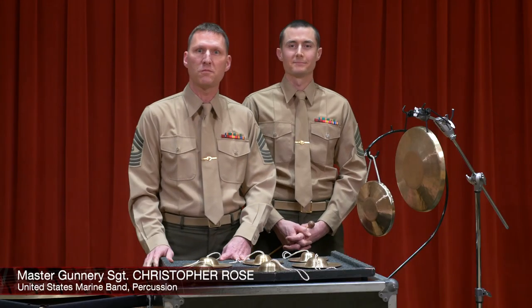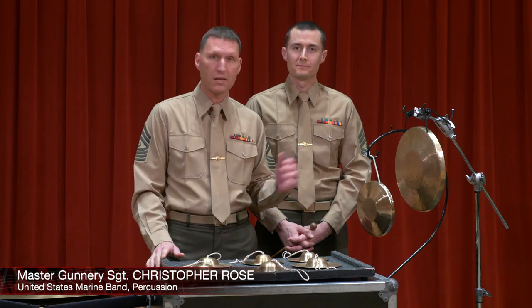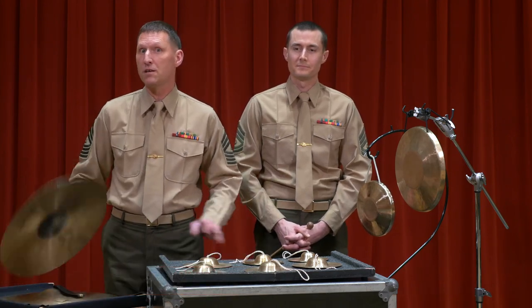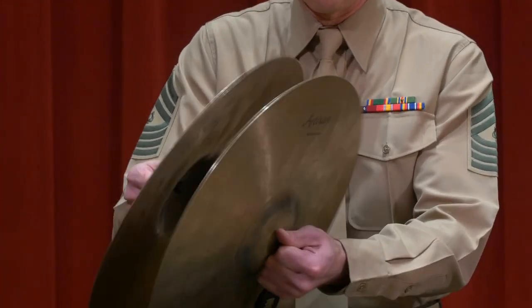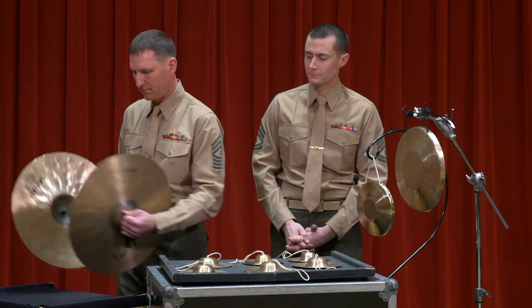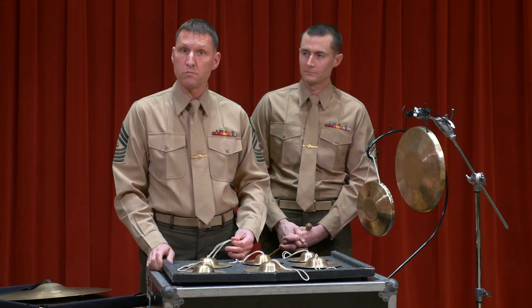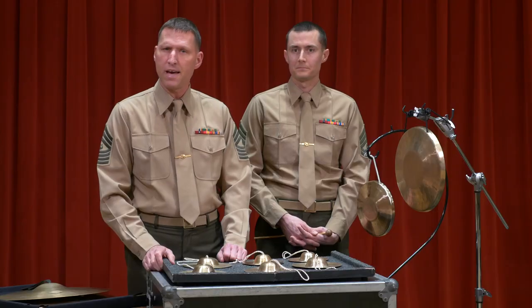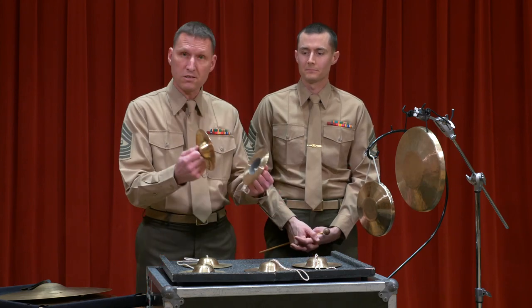We'd like to give you a demonstration on some of the auxiliary percussion instruments that we play in the section, namely cymbals and gongs. You may be familiar with the traditional cymbals that you use in bands and orchestras. I'd like to show you some instruments from China — namely the Peking opera gongs and the Peking cymbals. They have a totally different sound than our traditional cymbals and come in different sizes, making different timbres.